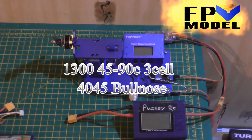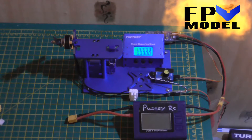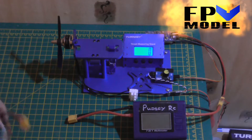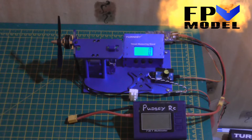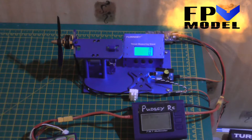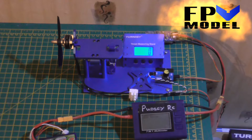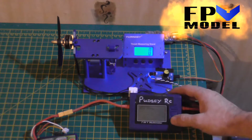Hi guys, John here, ready for some thrust test data for the Dragonfly 2206 2800KV motors on a 40-45 prop. First we'll go for the 3-cell.